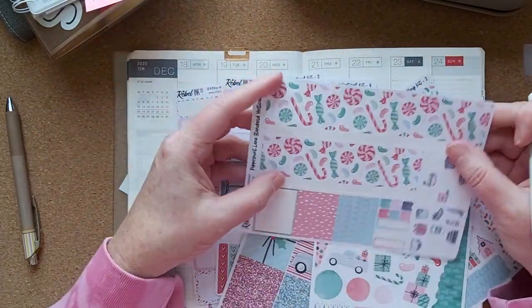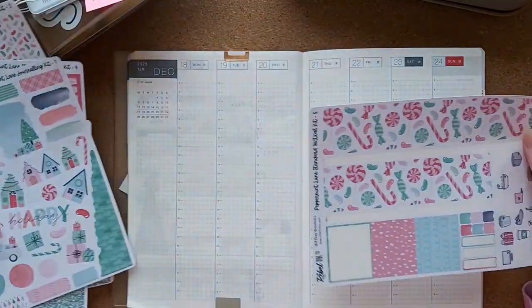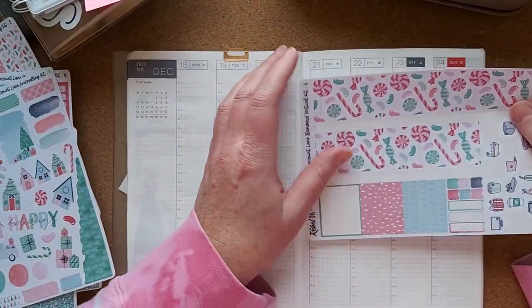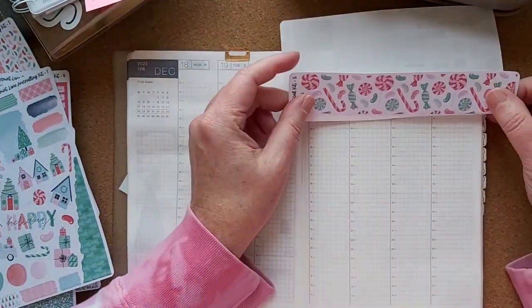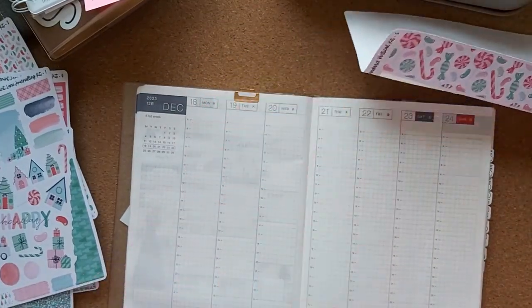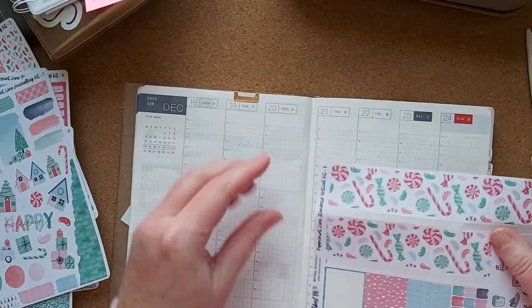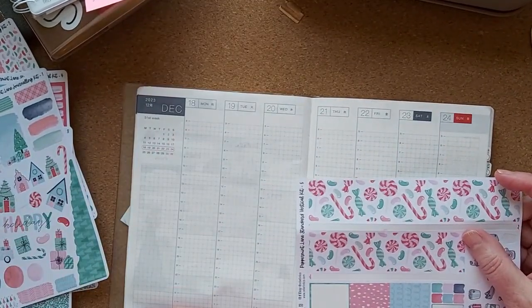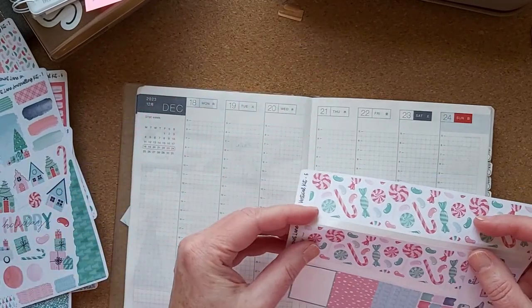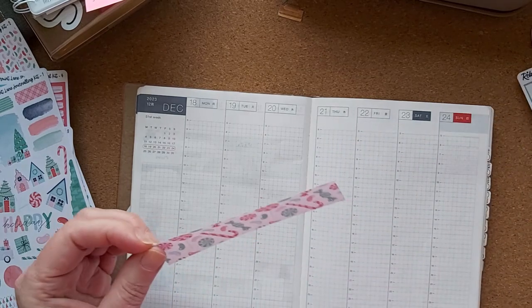There is some big washi here that's really thick. I'm maybe going to use that up there and then I can use the thinner one down there. Let's just do it.